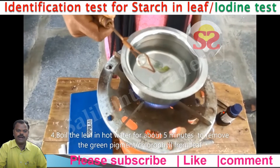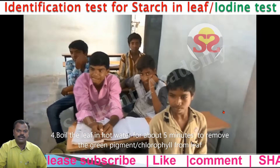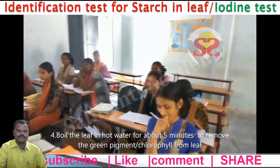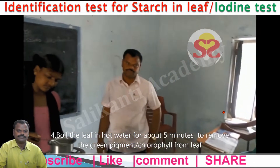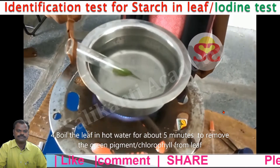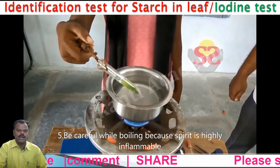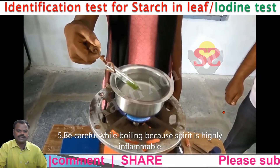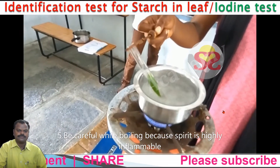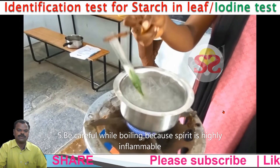Boil the leaf in hot water for about 5 minutes to remove the green pigment or chlorophyll from the leaves. Children, be careful while boiling because spirit is highly inflammable. Always put the test tube opposite to you.